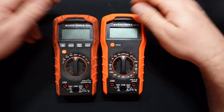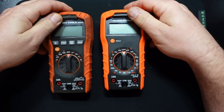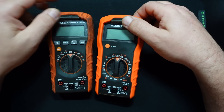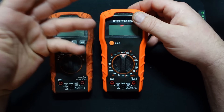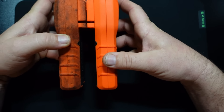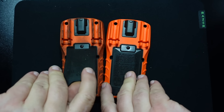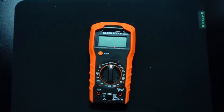Going side by side, you can pretty much see they're basically the same exact case. One difference is that the MM400 has a hold feature, which is nice if you can't see the meter while you're probing - you can hit the hold button when you get your connection and check your reading. But basically you're looking at the same exact meter aside from the faces. Same kickstand, same everything.